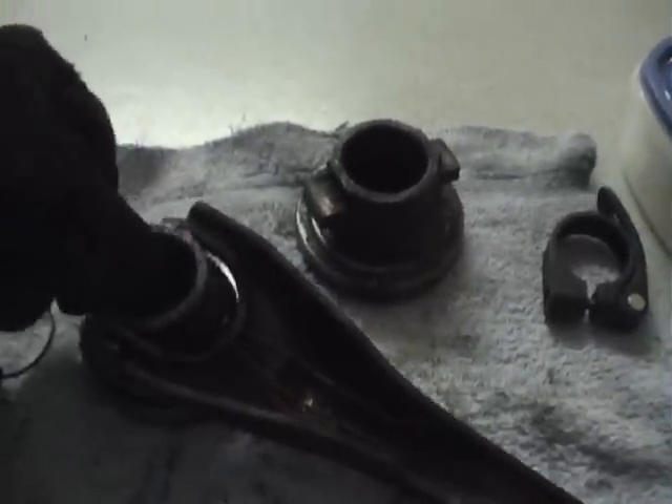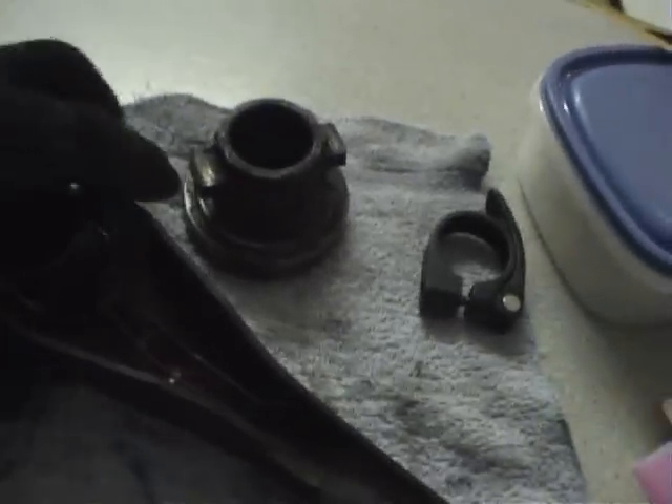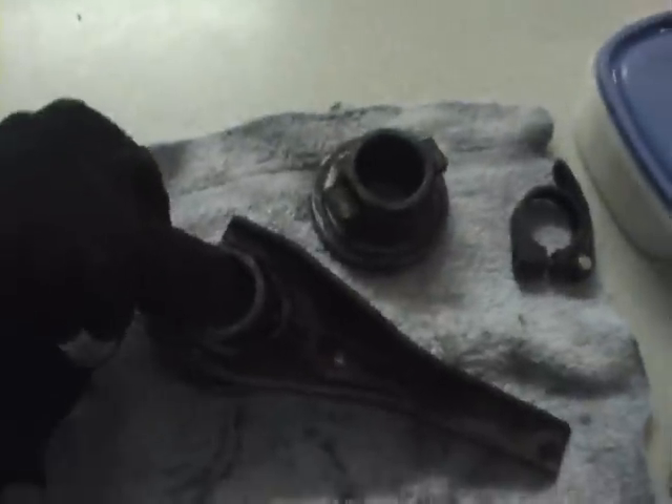Ok, here is the clutch fork on the worn throwout bearing. Turns and comes off quite easily.